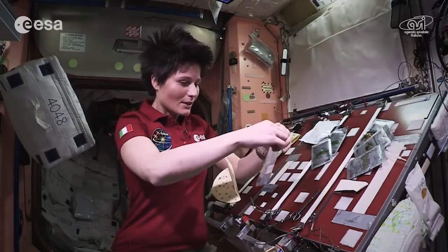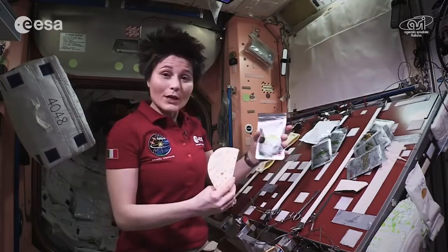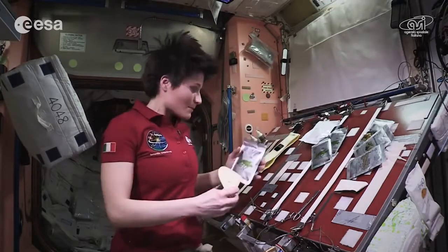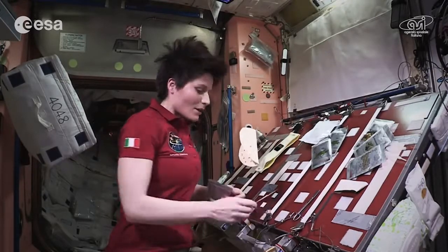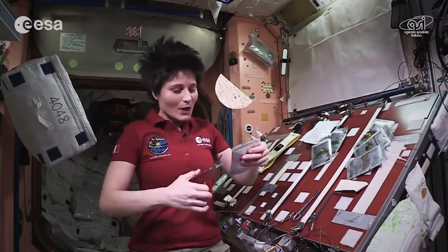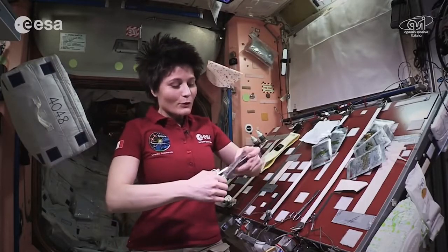I have already heated the food pouches with the ingredients in the food warmer. So this is my first ingredient — peas. And this is one of the most important tools up here in space when it comes to the kitchen: a scissor to open the food pouch.